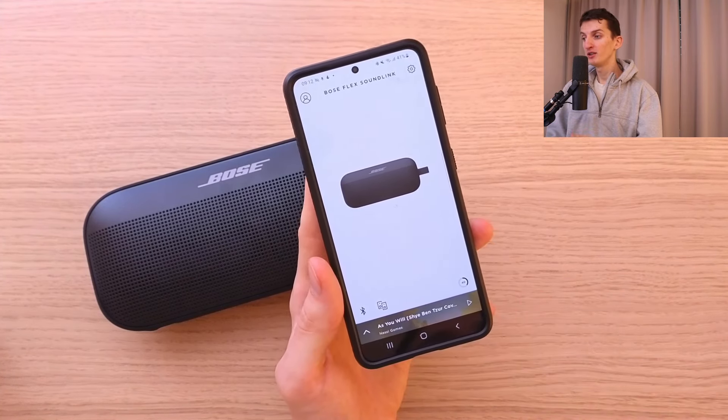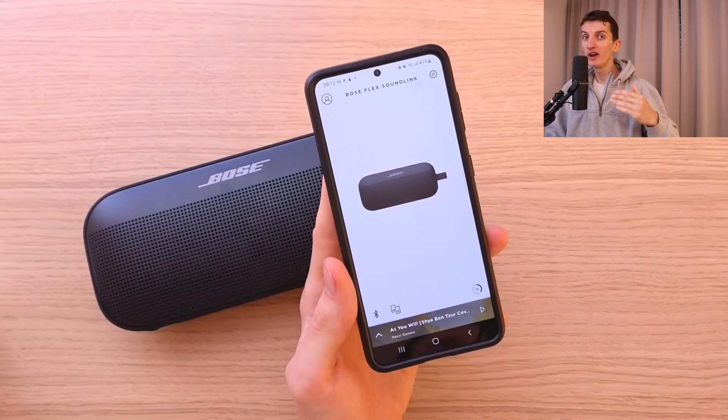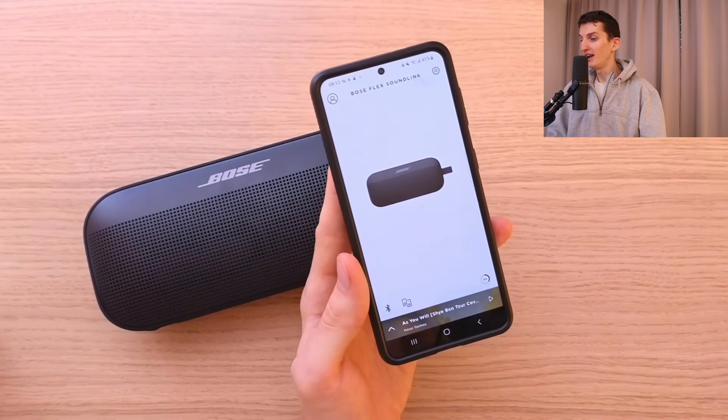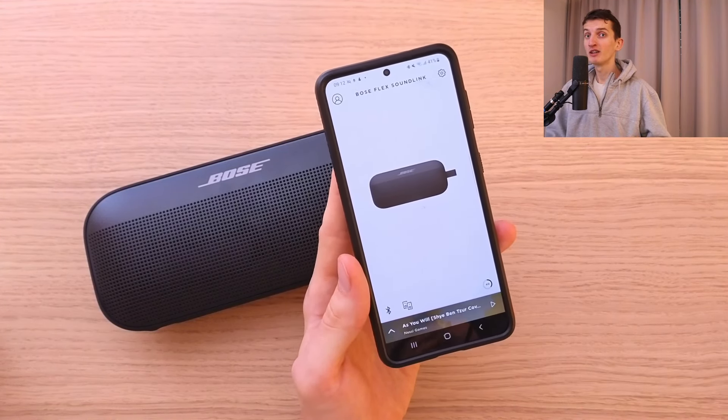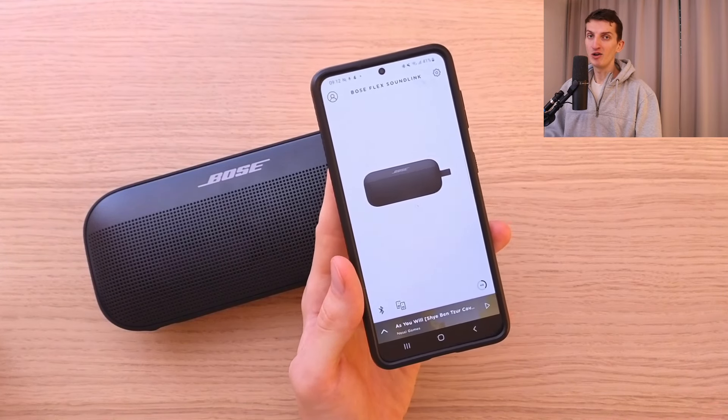For me the app is useless, but the connection was smooth. The connection was really great with my phone, laptop, or tablet. It takes just a matter of seconds to connect and start playing music, but I just don't see a point of using the app at all — but that's me.